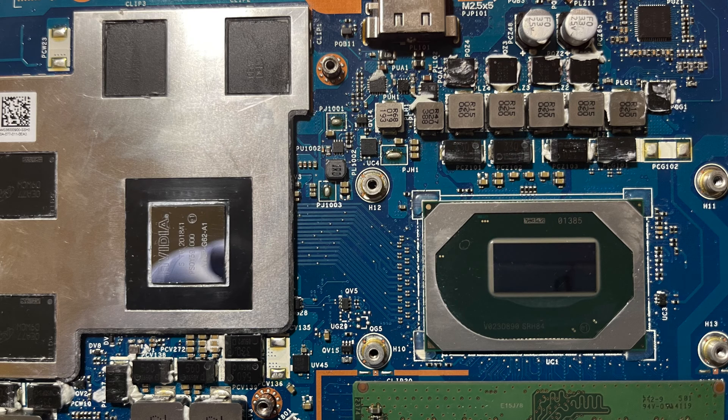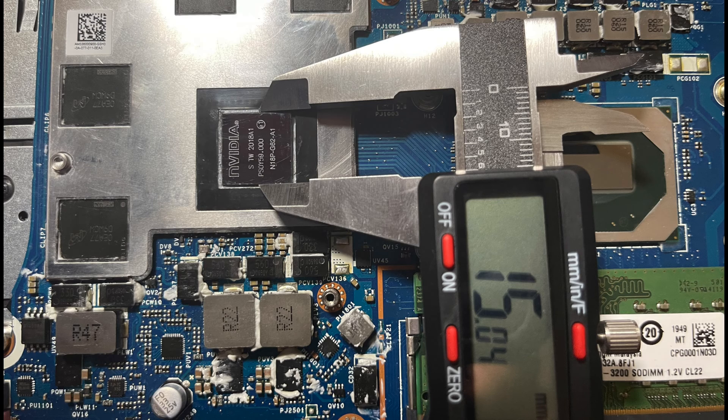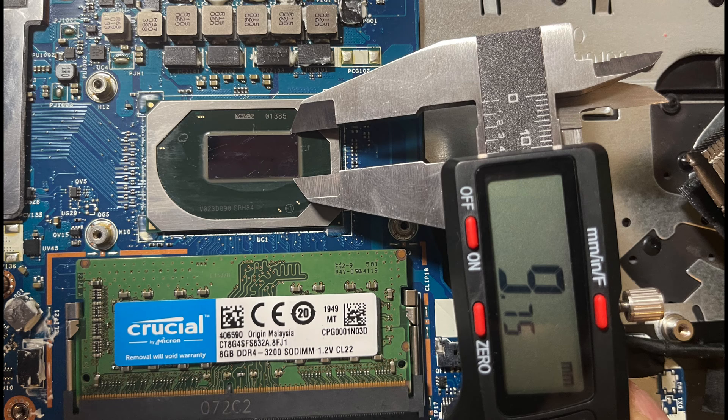With everything cleaned up, it's time to measure. Measuring the GPU, I got 14.66 x 15.04mm. The CPU measured 19.99 x 9.75mm. My measurements may have been off by a few tenths of a millimeter, so it's okay to round up just to make sure you get full coverage.